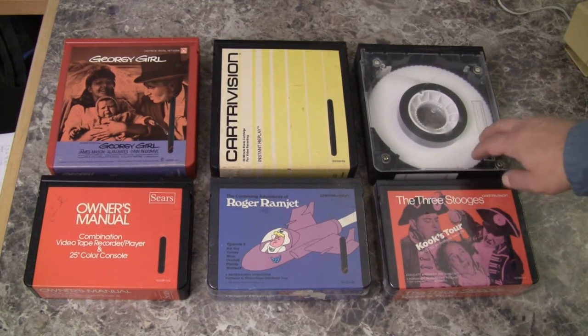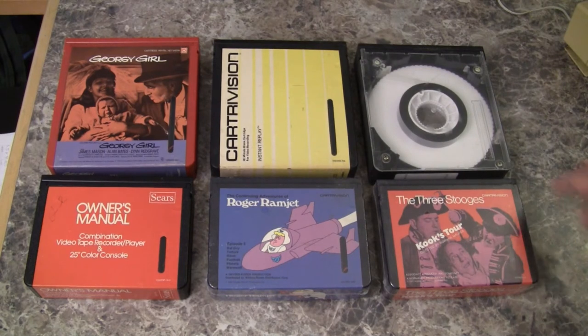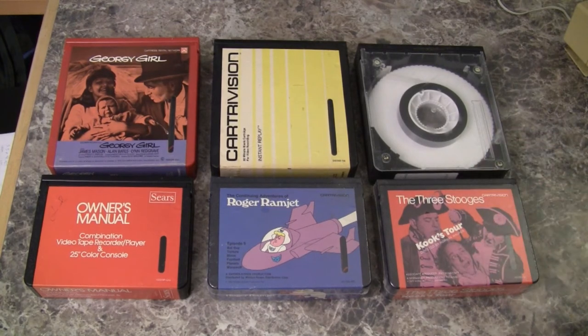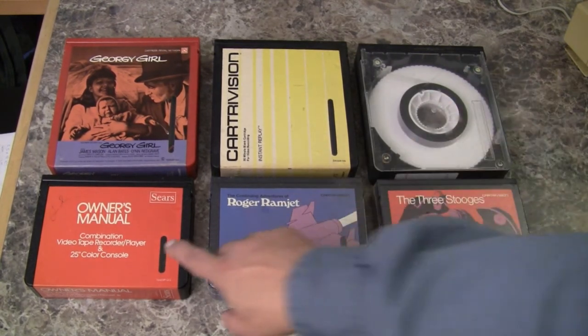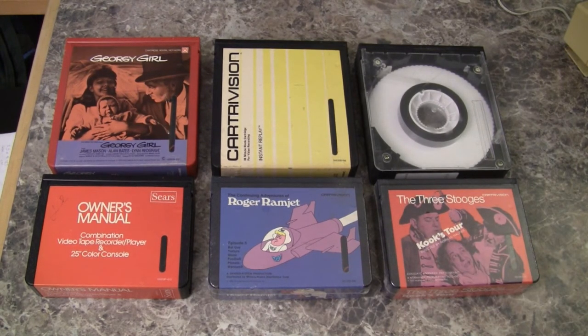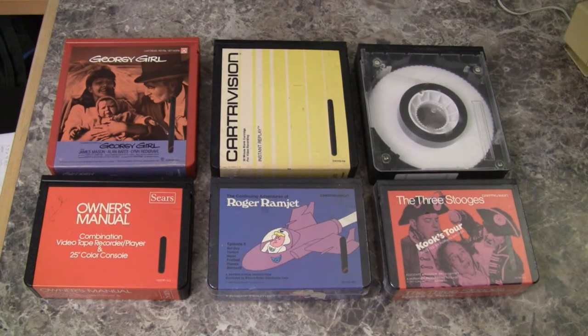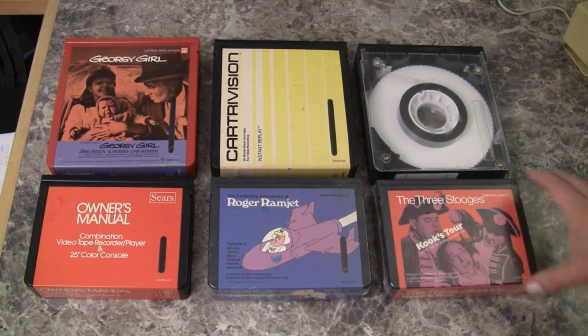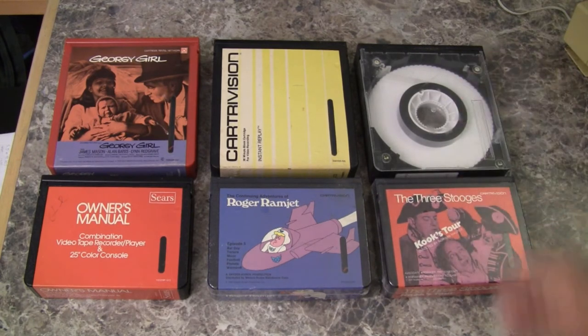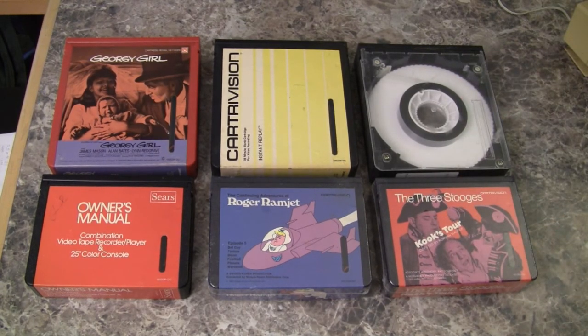This is an engineering cassette that was probably used in the development of the final consumer product. These are the half-size cassettes, which I believe can hold up to 40-45 minutes of program material, and therefore they don't need to be so large. They made them more compact to make them easier to store.